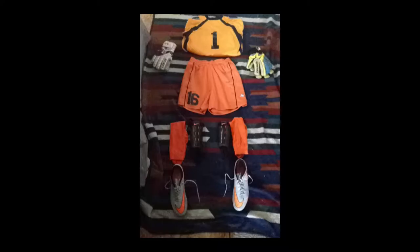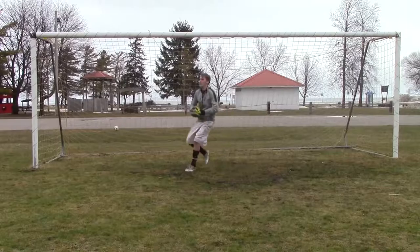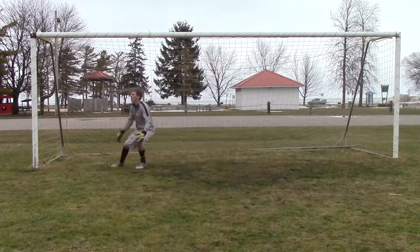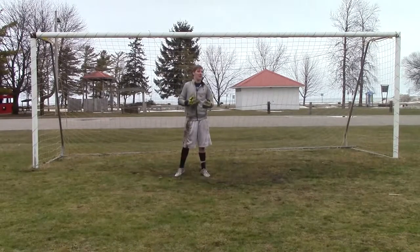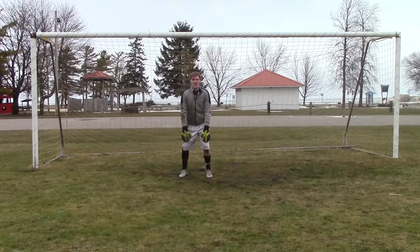Then you'll need a ball and somebody to shoot at you. Now you're ready. First you're going to want to start off with the goalie position. This requires your feet to be roughly shoulder length apart, your knees bent slightly, your hands facing outward, and most of your weight leaning forward.